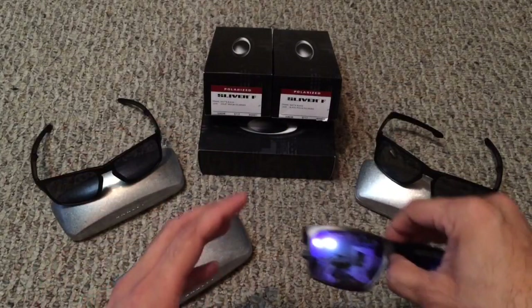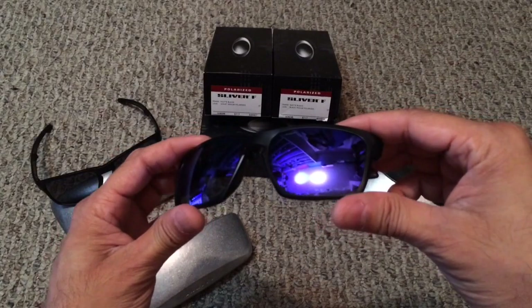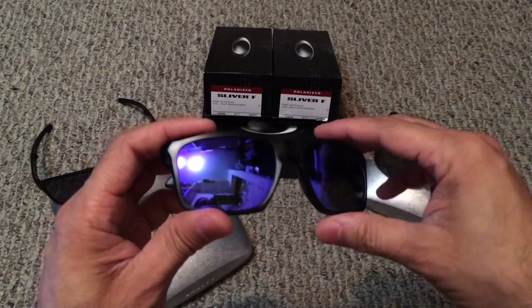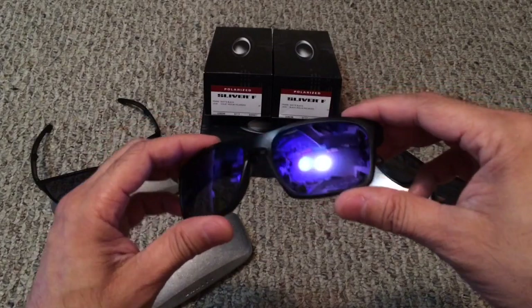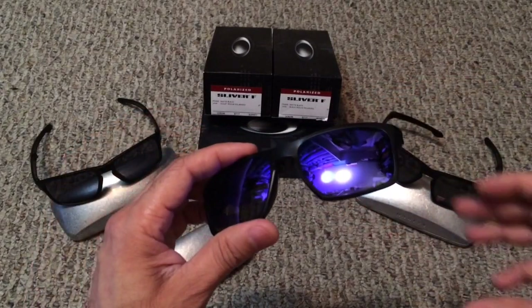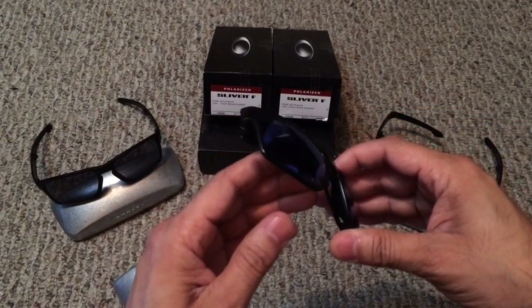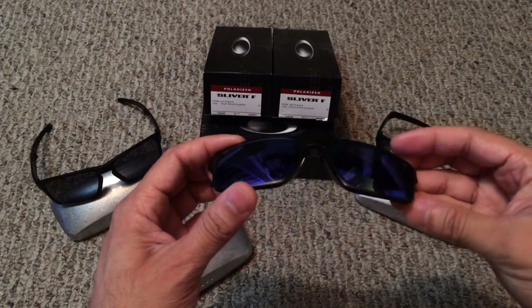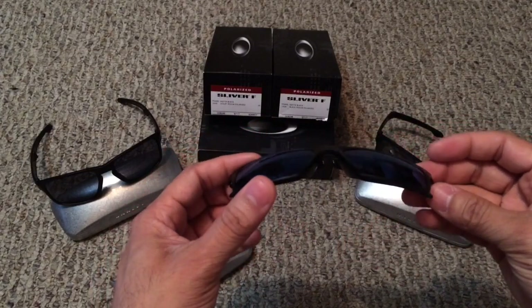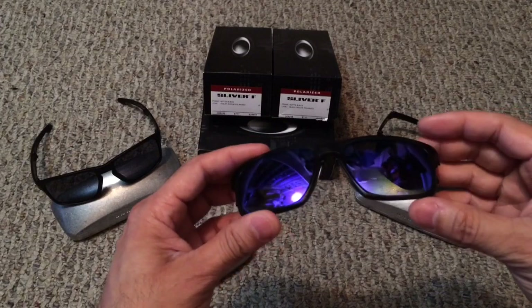On to the glasses themselves. This particular model is a matte black frame with violet iridium polarized lenses. This colorway is actually going to be a Sunglass Hut exclusive for the first 90 days of the launch. The frame itself is nanomatter material, which is a thermal plastic used in aerospace, surgical equipment, and 3D printing. Nanomatter is the thinnest, lightest, and strongest non-metal frame that Oakley has ever created.